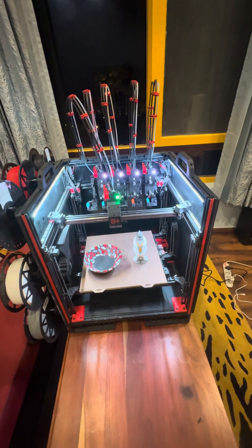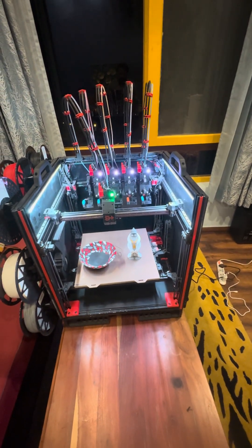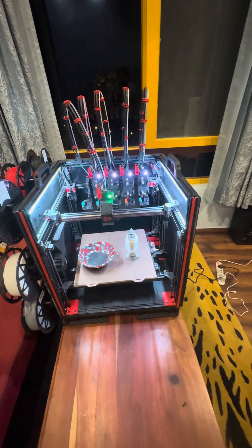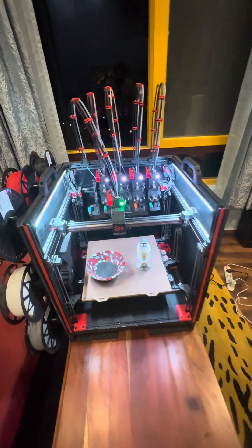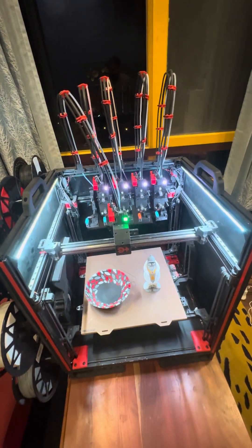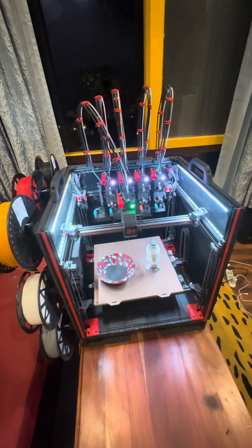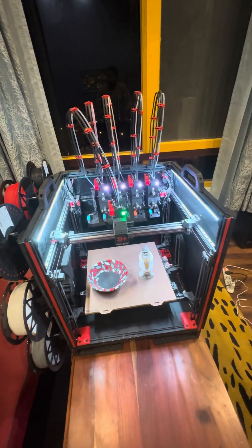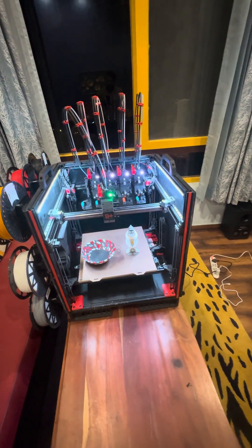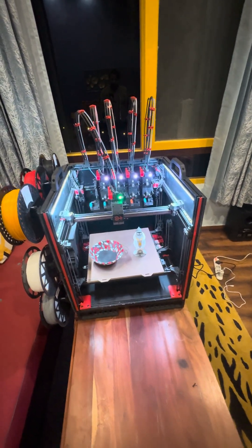I have tested the filament runout as well as the tool head errors in real prints and they worked perfectly fine while resuming prints. I hope you guys like the demonstration here. The files for this tool changer, Daksh V2, are up on GitHub — please go ahead and take a look. If you want to adapt this to your own CoreXY printer, please feel free to do so. Thank you for watching and please stay tuned for more videos around the other innovative features implemented in this tool changer.